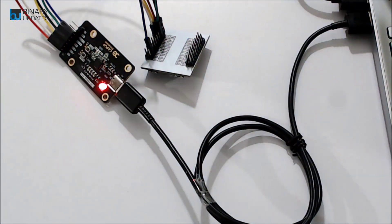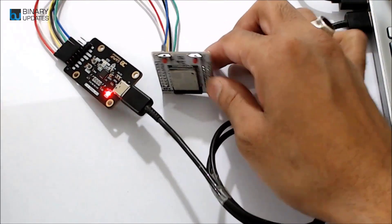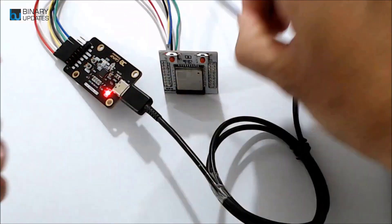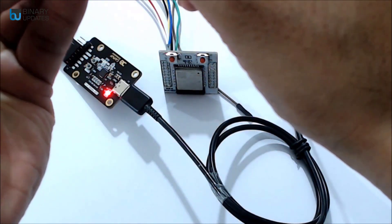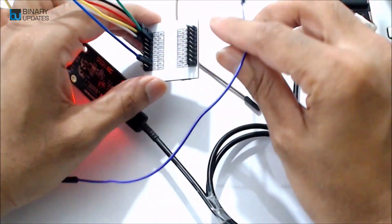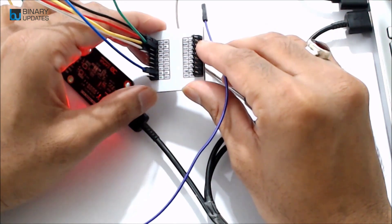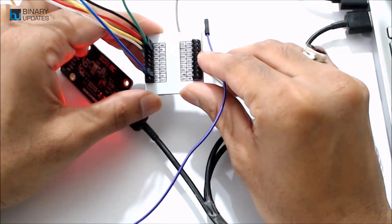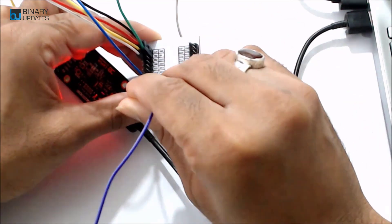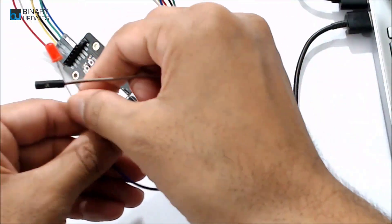Since the ESP32 module has no built-in LED, we connect an external LED. The longer leg (anode) of the LED gets a purple jumper wire. Since my favorite pin is IO2, I'll find the IO2 pin on the ESP32 — it's harder to locate since ESP32 has more pins than ESP12E. The shorter leg (cathode) of the LED connects to ground.